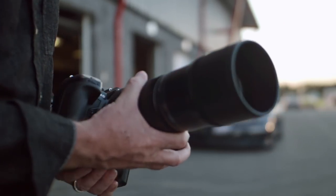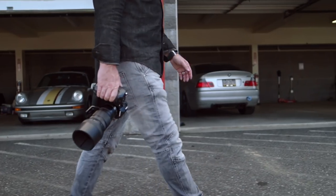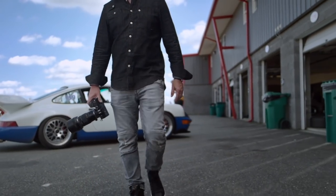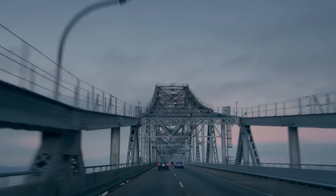I used to carry a separate case just for my long lens. Now my 300, which is the equivalent of 600mm, fits nicely in a case with a number of other lenses. This simplifies the headache of multiple heavy cases while out on location.